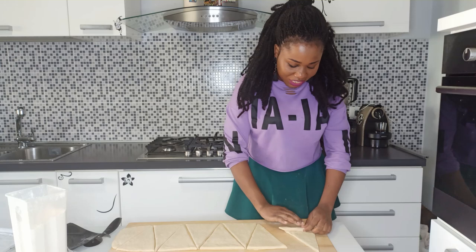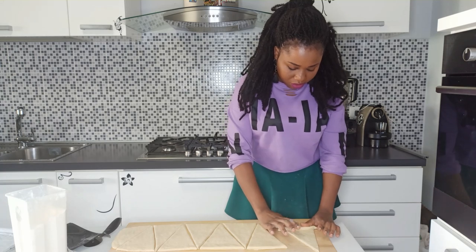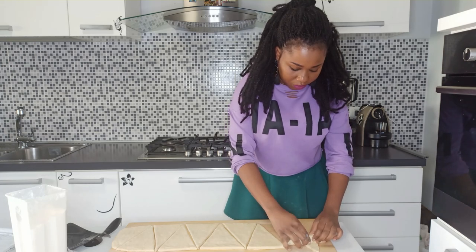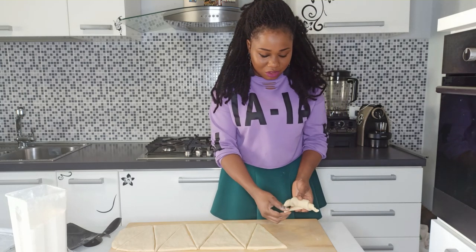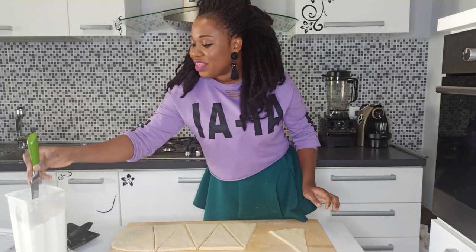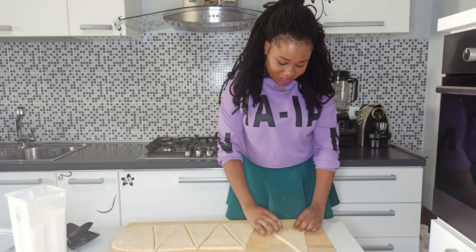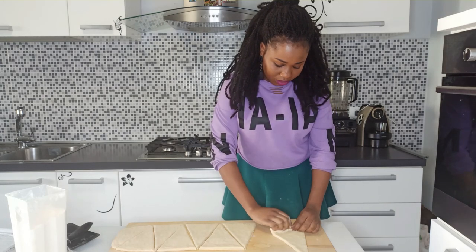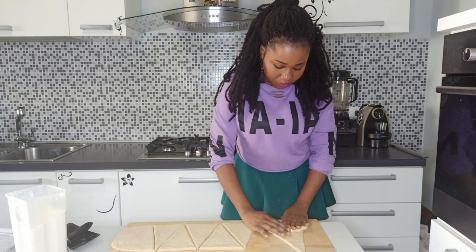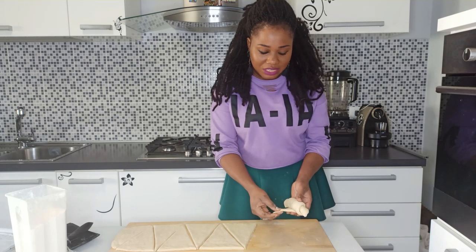Take one of the croissant dough triangles and roll it tightly. When you get to the tip of the dough, stretch it slightly to help you close it. You can make a small notch at the base of the triangle — it helps to roll it easily. Roll it up just like this.